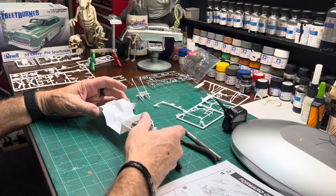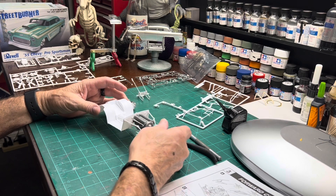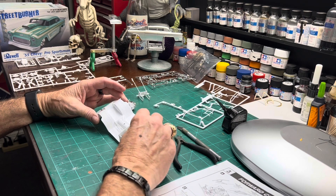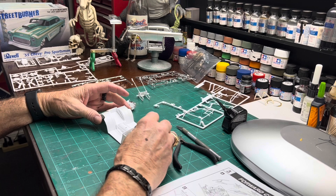We got her pretty close to going in. Got to make a couple more alterations or a couple cuts here and there to get it set down in there the way it's supposed to be.